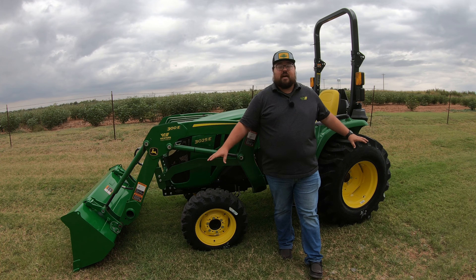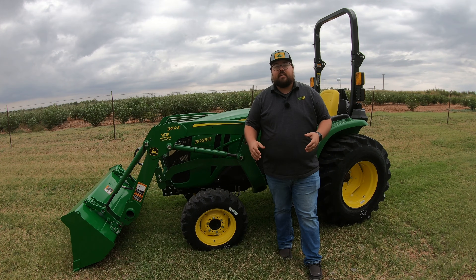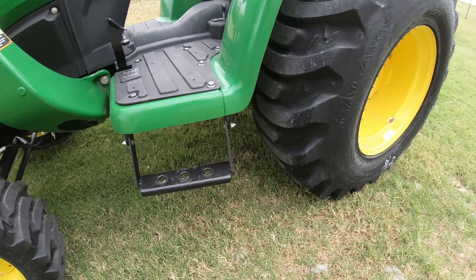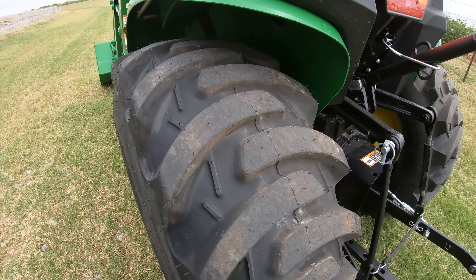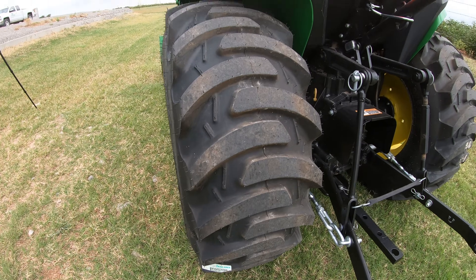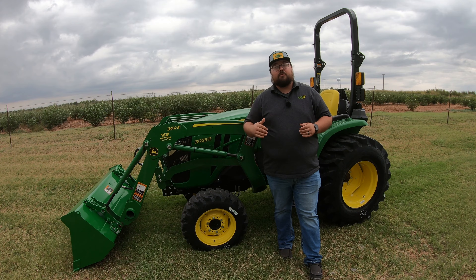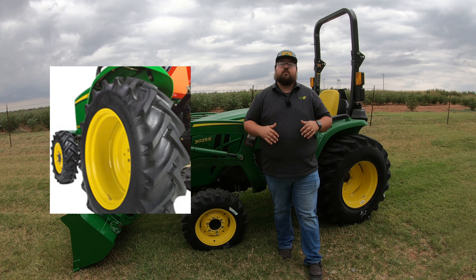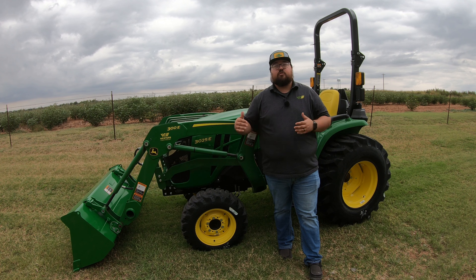While we're talking about fluid in the tires, let's talk about the tire options you can get on this machine. A lot of times you're going to see the R4 industrials like we have here — a good mix between an ag tire and a turf tire, with a bar tread pattern that's a little flatter and not near as aggressive, so it's easier on grass. You also have the option of the full R1 ag tire or a turf tire, depending on the application. All three tire options are available for your machine.